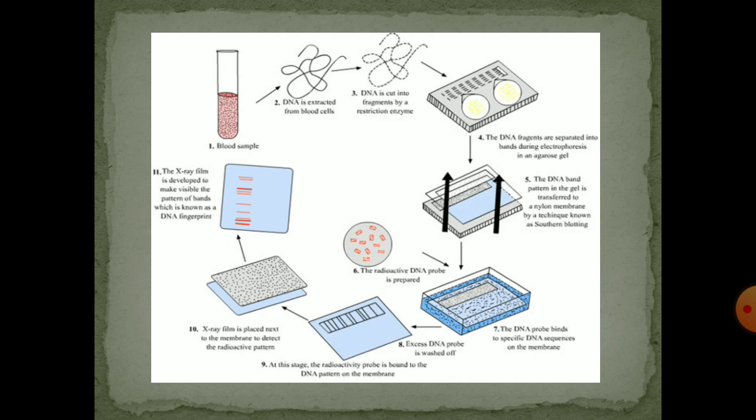The DNA probe binds to a specific DNA sequence on the membrane. At this stage we use washing — the excess DNA probe is washed off. In step 9, the radioactive probe is bound to the DNA pattern on the membrane. Then we use an X-ray film that is placed next to the membrane to detect the radioactive pattern. Finally, in step 11, the X-ray film is developed to make the visible pattern of bands, which is known as the DNA fingerprint. The DNA is then compared to other DNA samples.